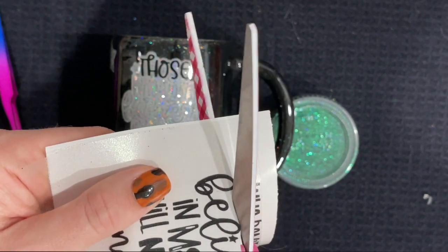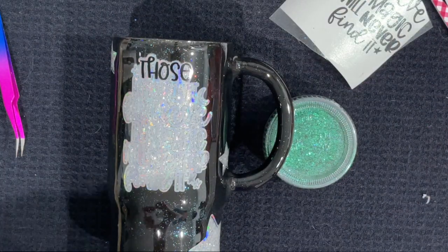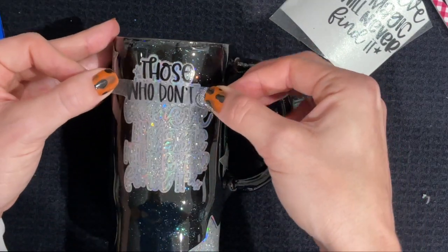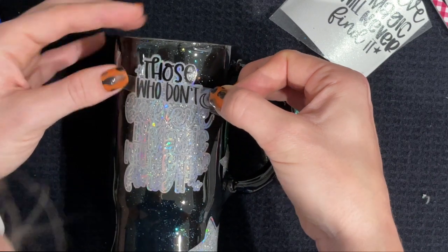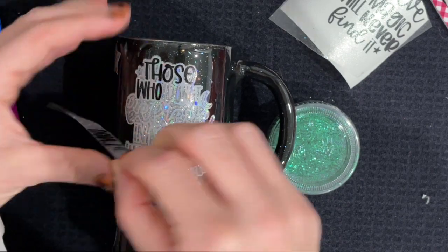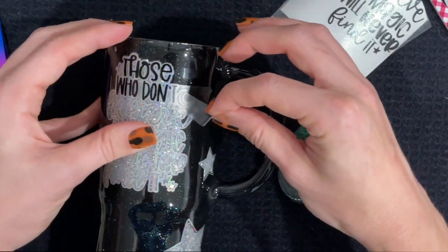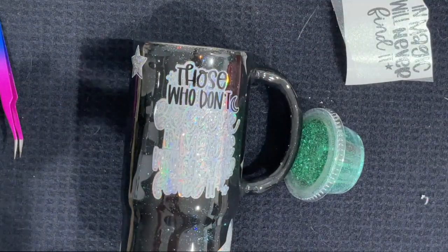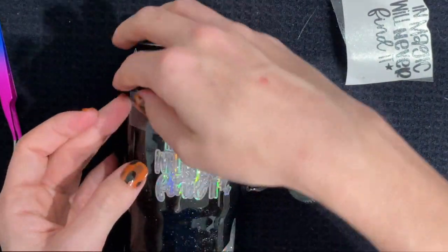Whenever I have a quote or anything like this that I'm applying with an offset to a cup, I like to cut it apart into pieces and apply kind of word by word or line by line. This makes it really easy to apply the letters exactly where I want them without having to fumble with a big piece of transfer tape or worry that every word is in the right spot. So I just go word by word, line by line — do whatever you are comfortable with.